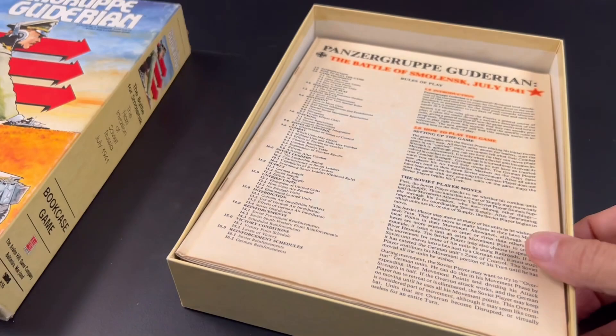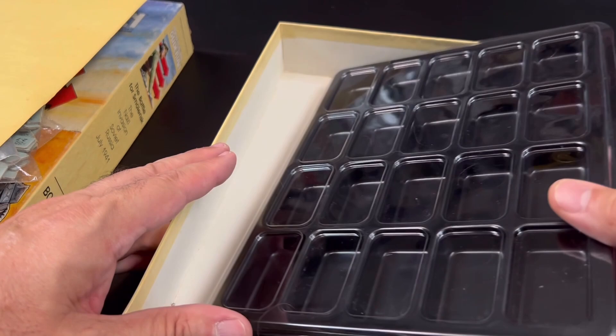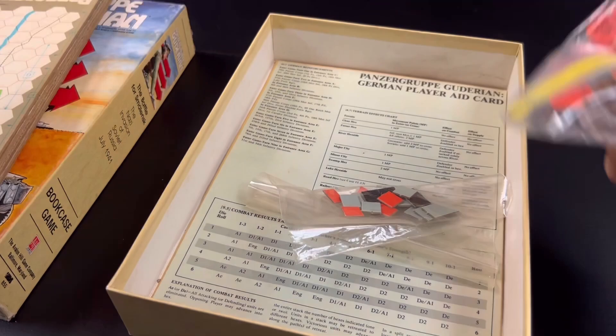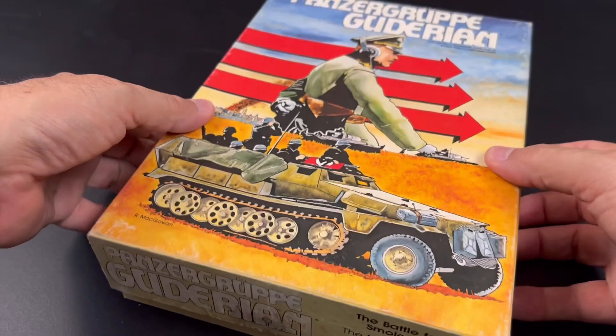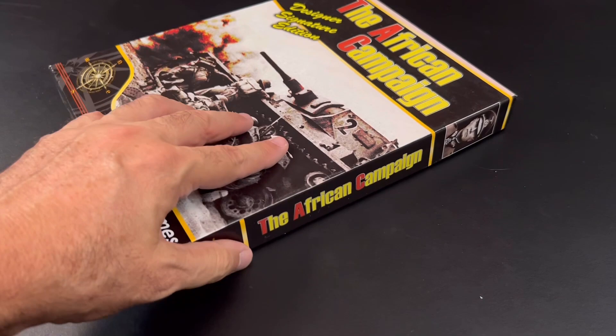What about old Avalon Hill games? Here we have Panzergruppe Guderian, also stored in baggies. Even the GMT counter tray won't fit in this box, so we're out of luck with any of these trays. Avalon Hill did include trays in their games for a time, but no luck here with the trays we're looking at.